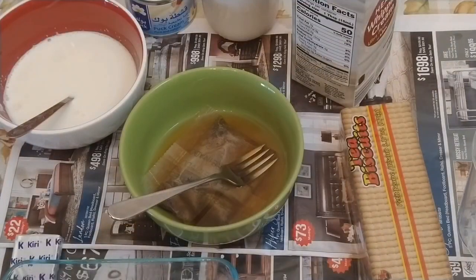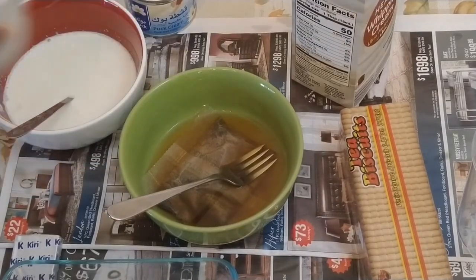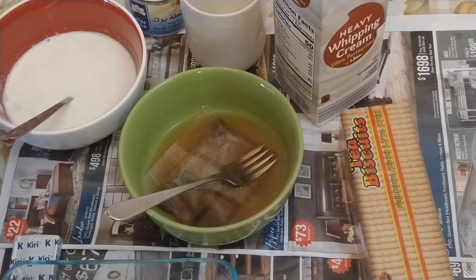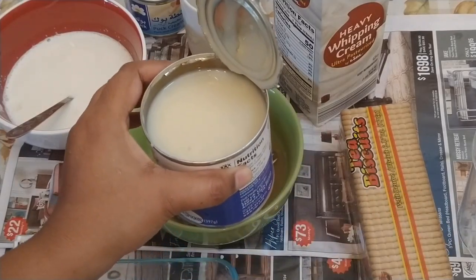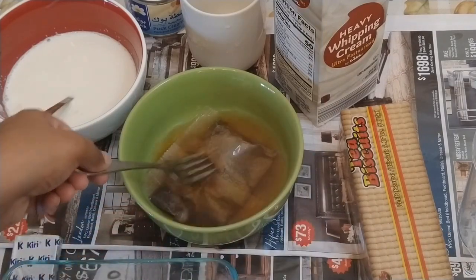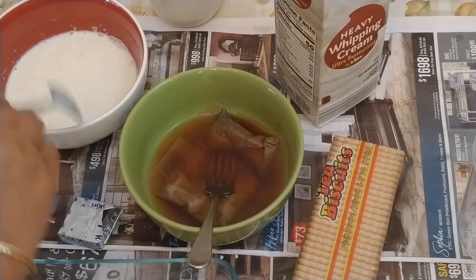I added 300 ml of whipping cream into a mixing bowl, and accordingly you can add condensed milk — I add two spoons. After that you can add it into a blender if you don't have an electric beater like I don't, so you just need the mixture to be thick enough.